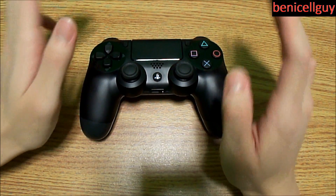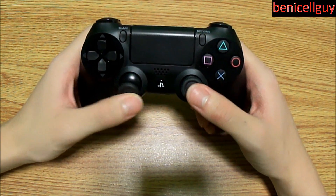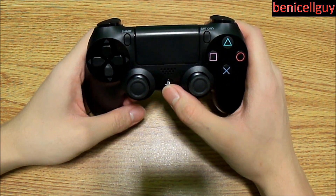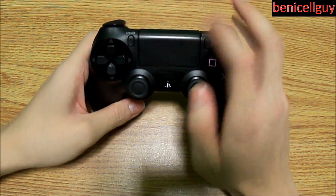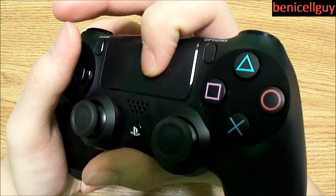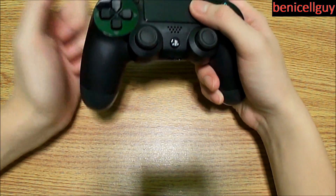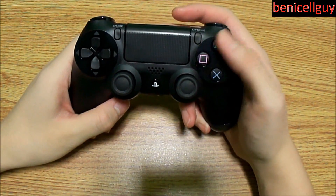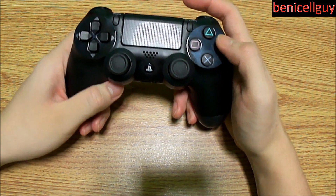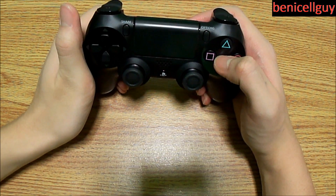Let's take a closer look. You've got the d-pad, left analog stick, right analog stick — both clickable — the PlayStation button, the mono speaker, and the capacitive touchpad which actually clicks when you push on it, useful for games that take advantage of it. You've also got your action buttons: X, Square, Triangle, and Circle, plus a Share button and an Options button.